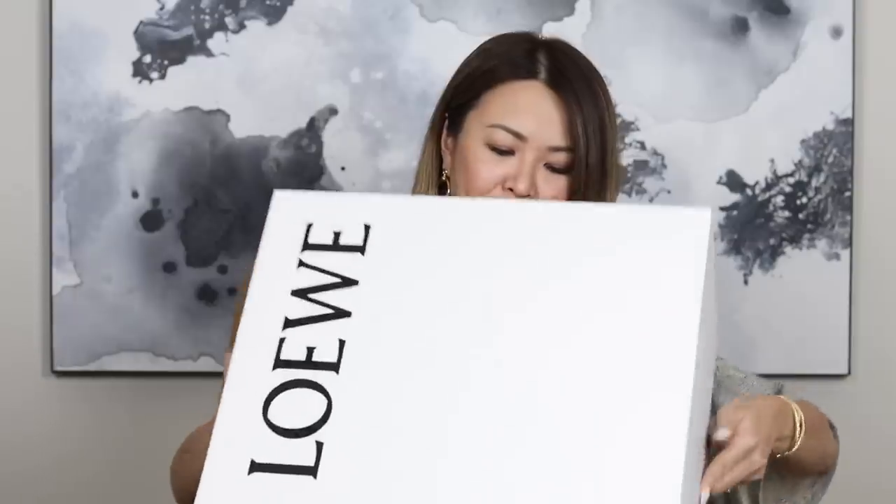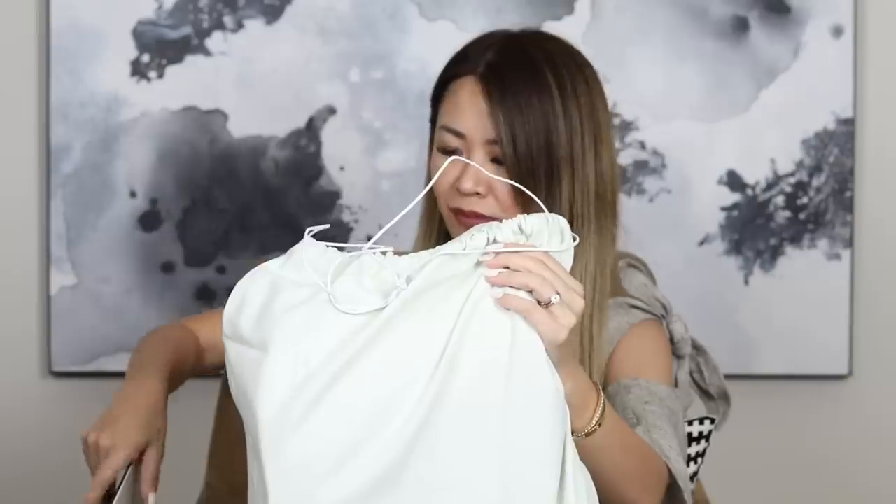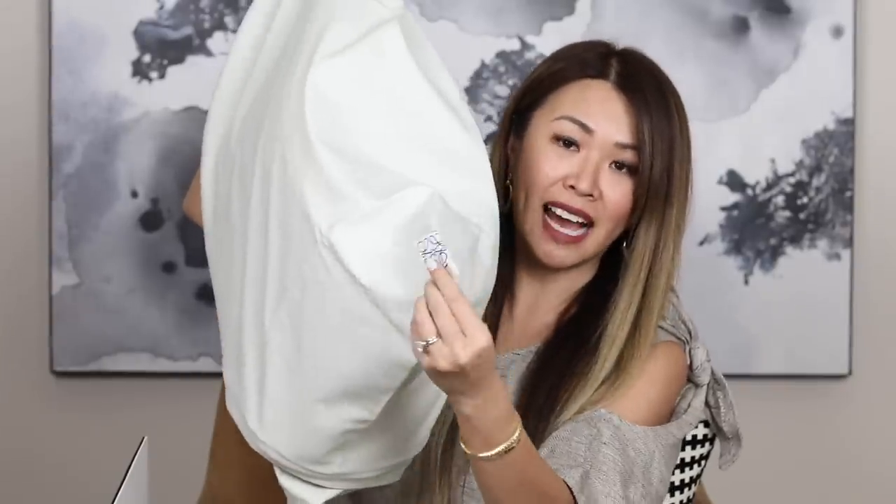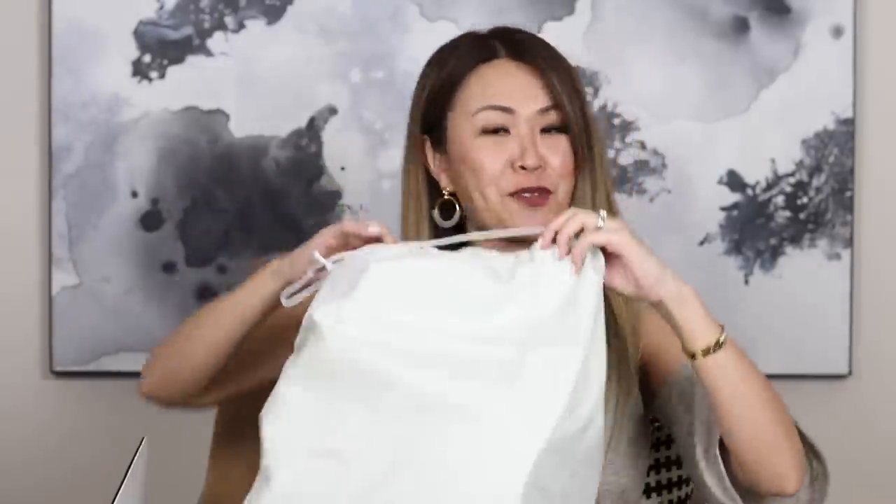I am just so impressed with Loewe's craftsmanship. What I have to show you is in this gorgeous white box. You guys may not be able to guess because I didn't show it on my vlog, but let me show you what I got now. So there's a gorgeous ribbon and it's a magnetic box. Let me open it up. This is the dust bag — it's in a canvas material and it does have the Loewe tag right in the corner.